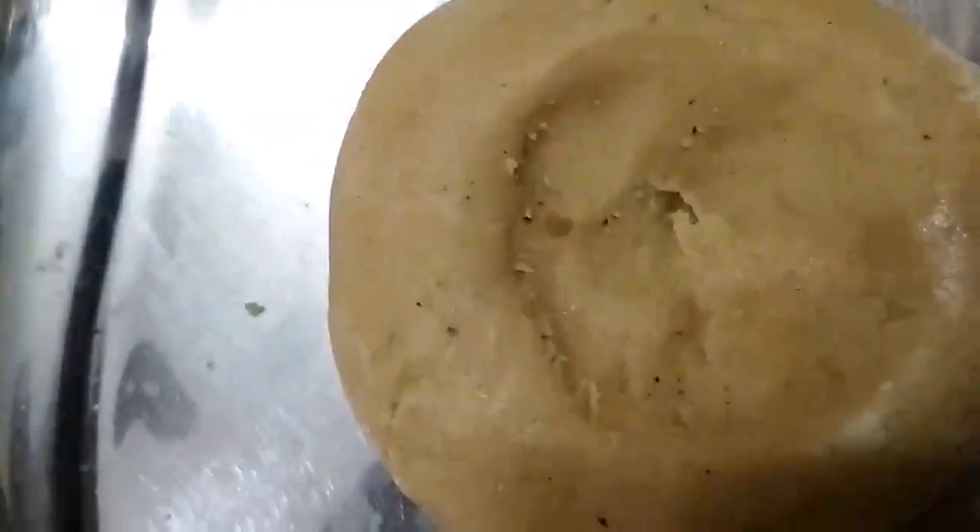Transfer this to a mixing bowl and leave it aside for 10 minutes so that the jaggery releases water slightly. When you press this dough with your hand it should form a shape. Start kneading to a soft dough.